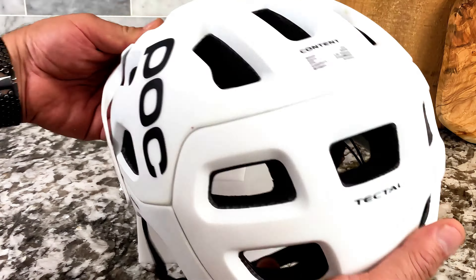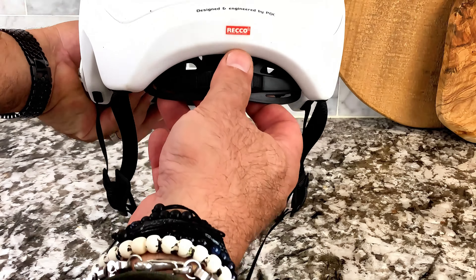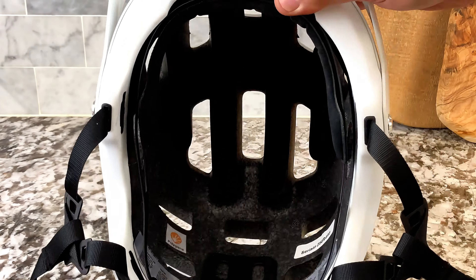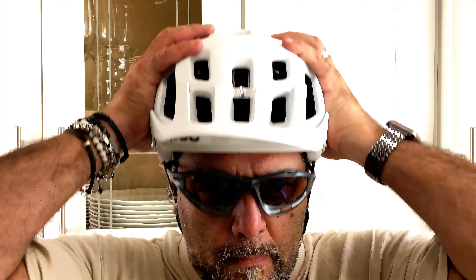This is the POC Mountain Biking Helmet. I absolutely love this helmet. One of the reasons is look how far that goes down the back of your head — it gives a tremendous amount of protection, especially for the vulnerable areas towards the back of the head.